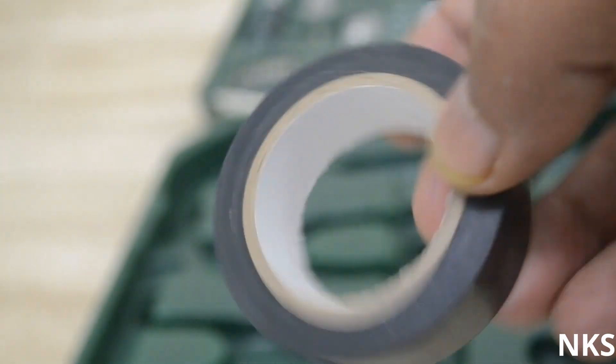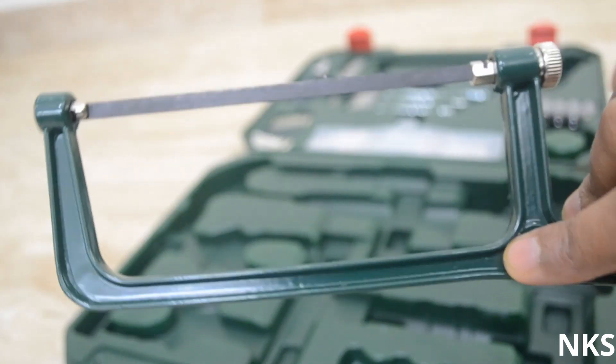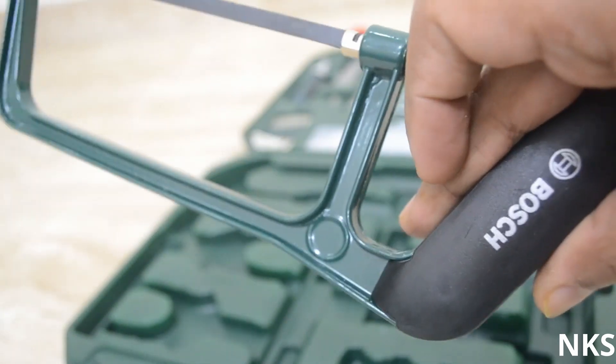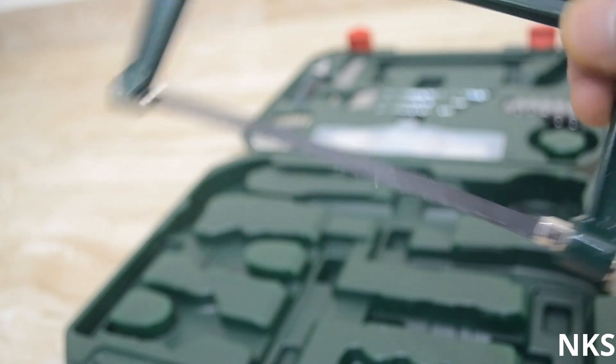Next up is the insulation tape — nothing special about it, just the usual insulation tape that you can get at local stores. Then there is the hand saw. It's not the most strong hand saw you will get in the market, but it can be used to cut thin woods, though it's not the most powerful.